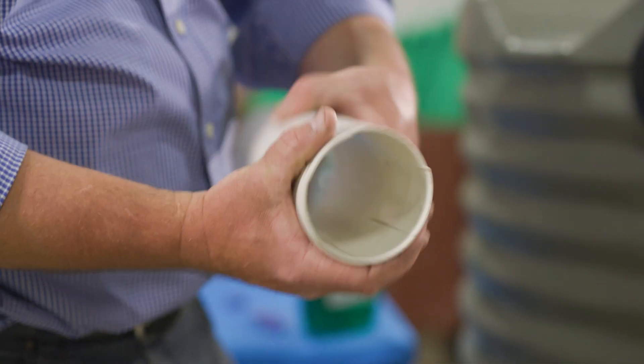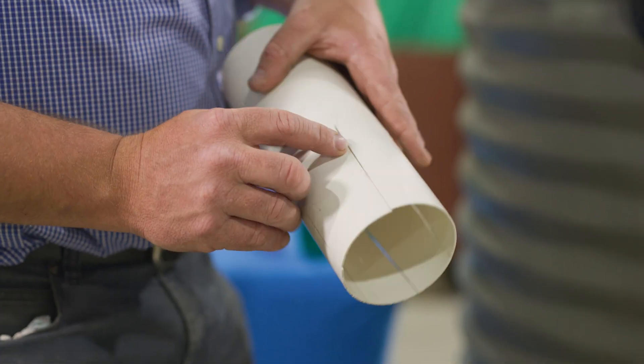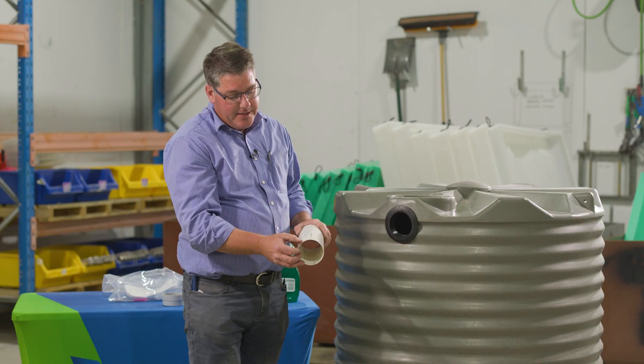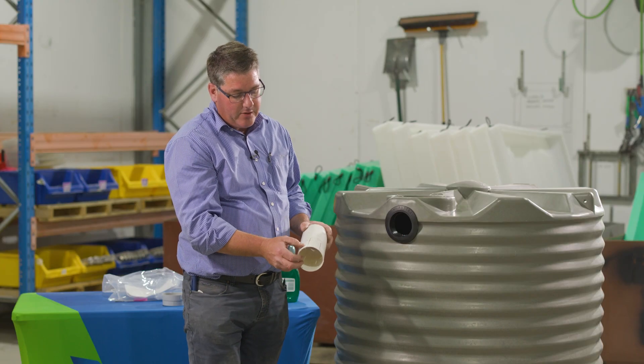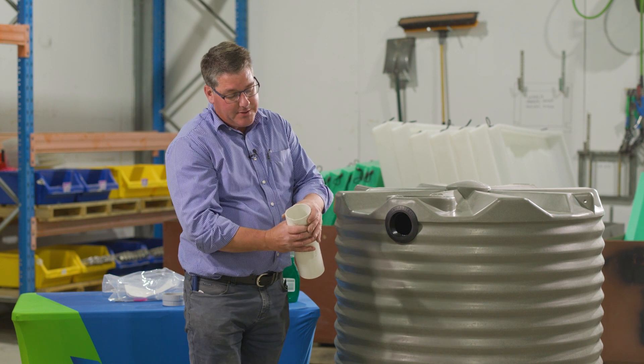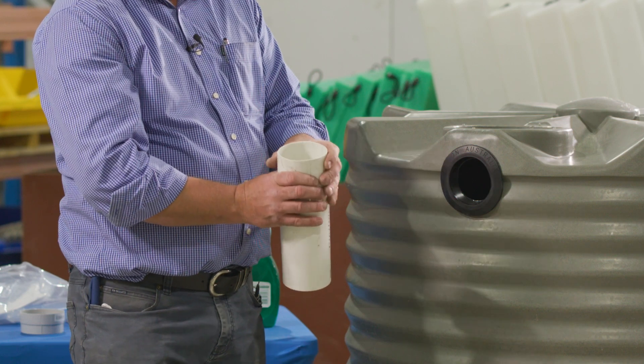This piece of pipe that I've got here is a 90mm DWV pipe, a storm water pipe, and in it we've cut some slits into the end. They run in about 100mm and I've cut six or eight of them around the pipe to allow the pipe to collapse a little bit to fit through the wall of this tank, through the grommet.